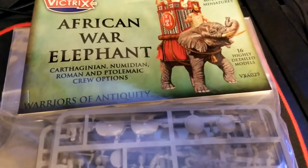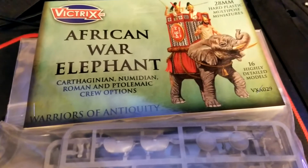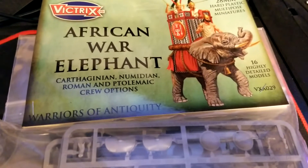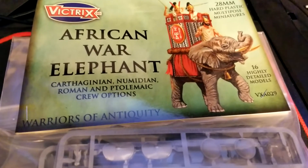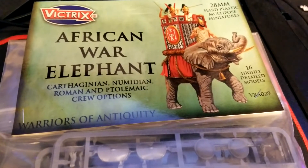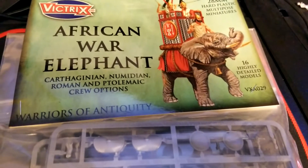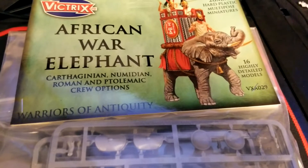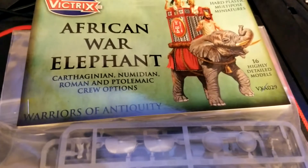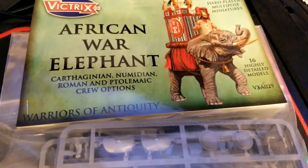Welcome back to the channel for some more ancients. We decided to pick up an African War Elephant set from Victrix as we're starting a new small Persian force. We wanted one of the heavy hitters, so I went with this one as opposed to the Warlord version — this one being all plastic whereas Warlord's is still metal resin. It will also look distinct from our Macedonian elephant we've been working on.